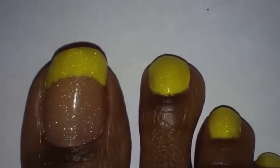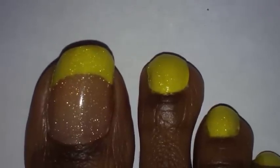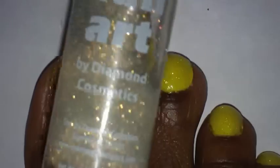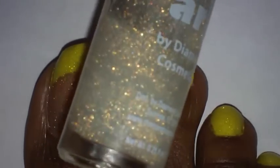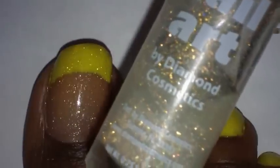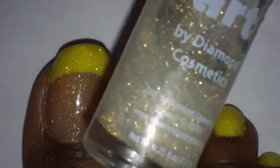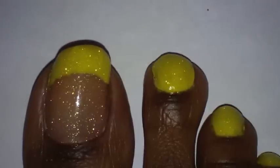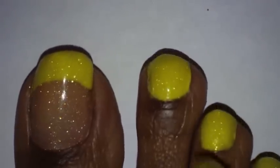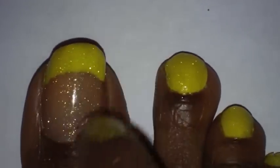On my big toe I just did a French tip. After that got dry, I applied this Opal Glitter by Nail Art Diamonds Cosmetics — it has a fine brush on it too. I love this nail polish so much, I always buy three or four bottles at a time. You can pretty much put this on top of any color and it will look really, really pretty. I applied it all over the rest of my toes, and on my big toe I applied it all over as well.